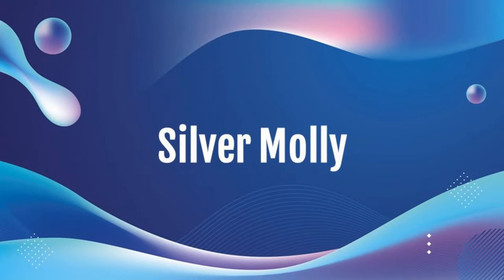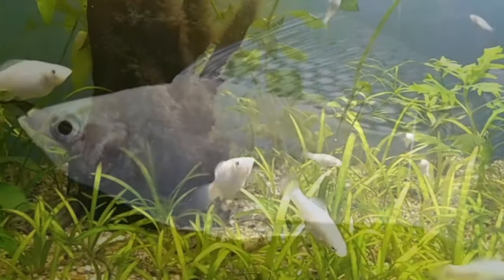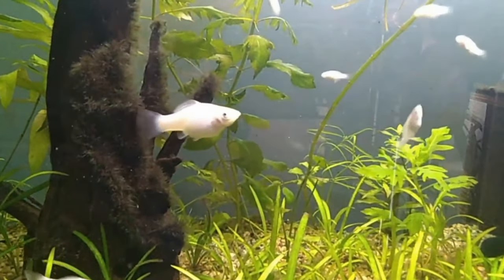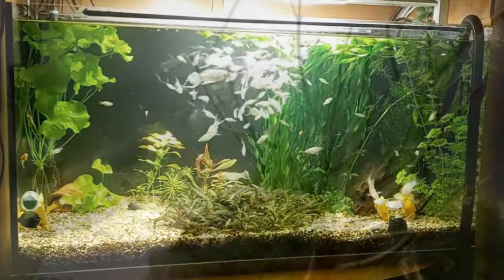Then we have silver mollies, which also have a few other common names — platinum and white mollies. They could differ slightly, and you could see both at a store, but generally they seem to be the same and look the same, so I grouped them together. The color is all white with a nice shiny look or sheen to it. As far as rarity, it's very common, and it can be found on all captive-bred types.